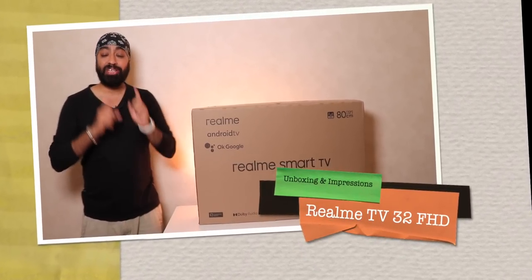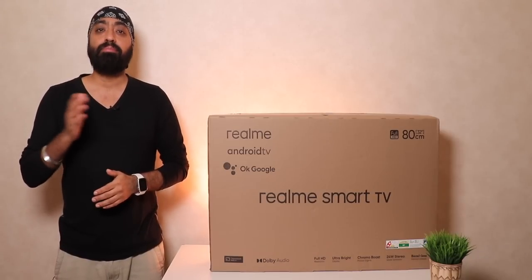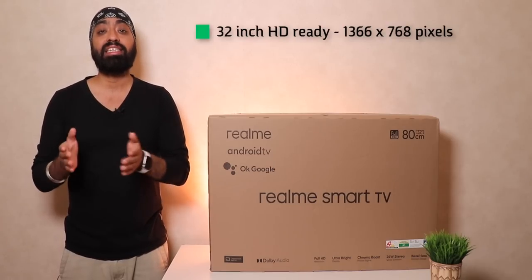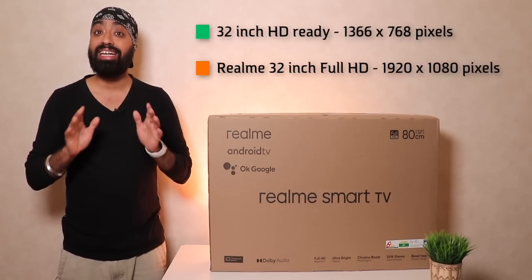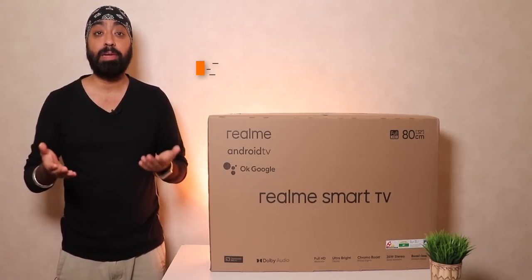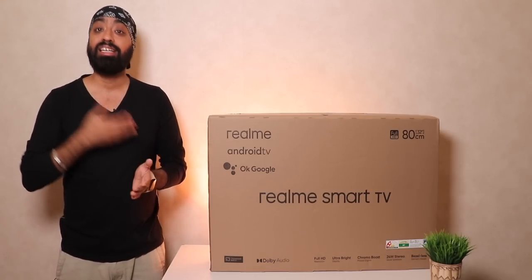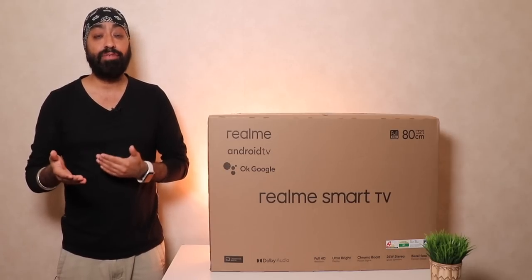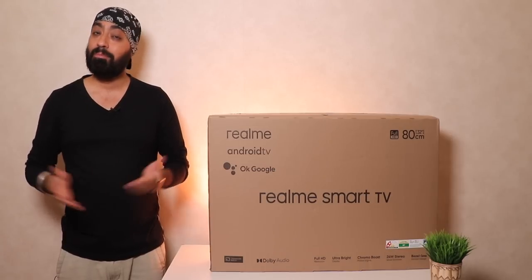Realme is back with a new 32 inch TV, and this time it's got something really exciting. Typically most 32 inch TVs come with HD ready resolution — 1366 by 768 pixels — but this Realme TV comes with full HD resolution, 1920 by 1080 pixels. More pixels means more detail, better color reproduction, and a lot more clarity. We'll check if it actually makes a difference between a full HD or an HD ready panel in a 32 inch TV.